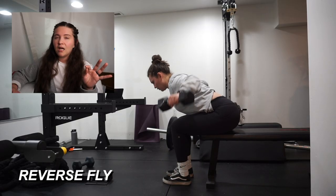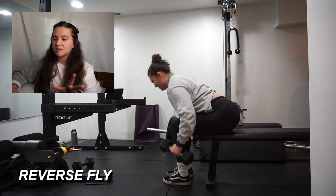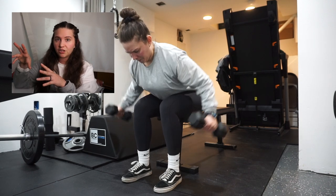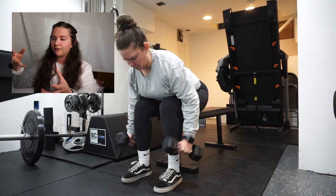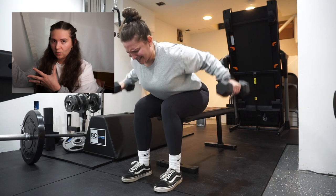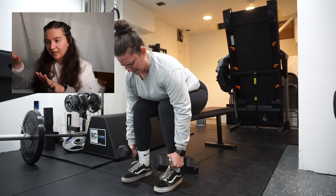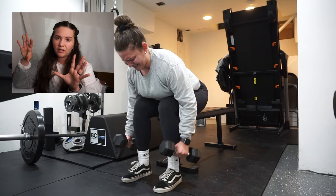Cable reverse fly — I did these in a modified way because of my setup. I don't have the cable machine attached to the wall, so I can't do these without removing the whole machine. I did them in a seated kneeling sort of position so that I'm able to do them more effectively.